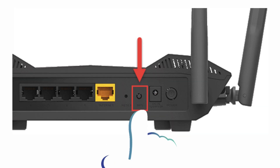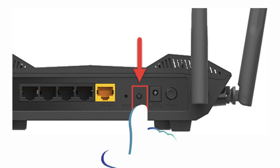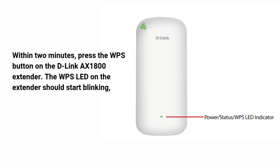Press the WPS button on your main router. Within 2 minutes, press the WPS button on the D-Link AX1800 extender. The WPS LED on the extender should start blinking, indicating it's connecting to the router.